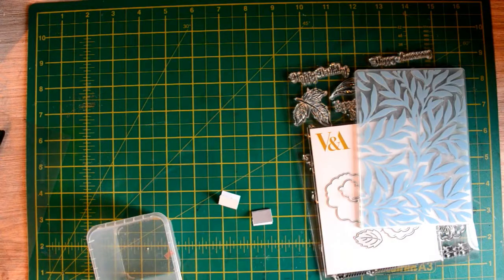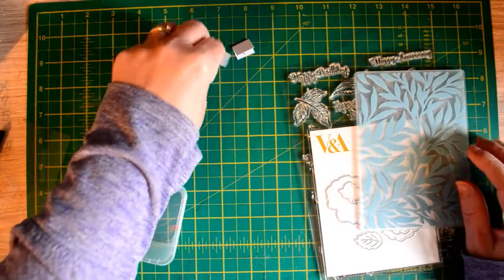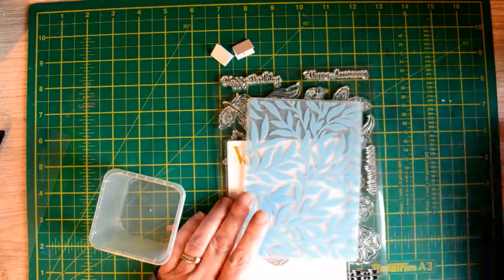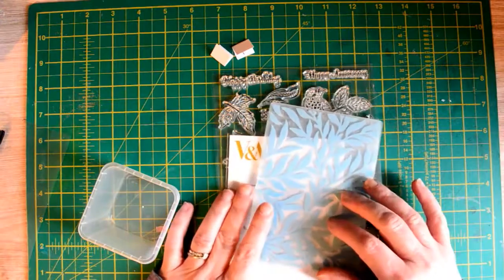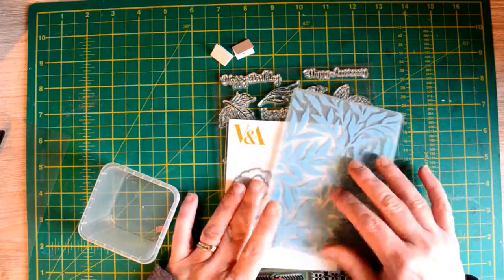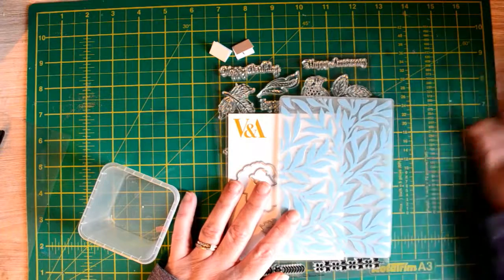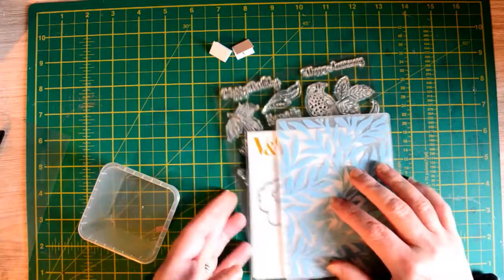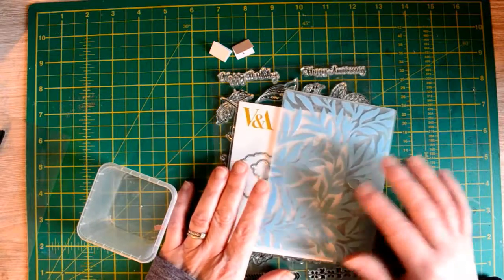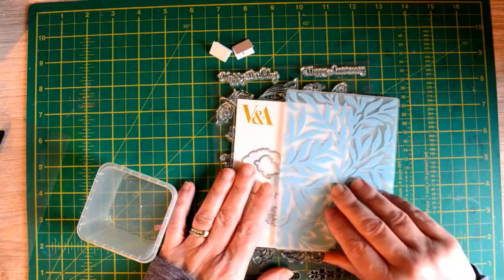Hi everyone, and welcome to the first Freebie Friday! As you know, I've been trying to do a video every day throughout September, and every Friday I will be giving away a freebie prize to somebody. The main reason is because I want to challenge myself and I want to get better at certain things like my watercoloring, my stamping, and things like that, so if I do videos on a regular basis I can challenge myself and get better.